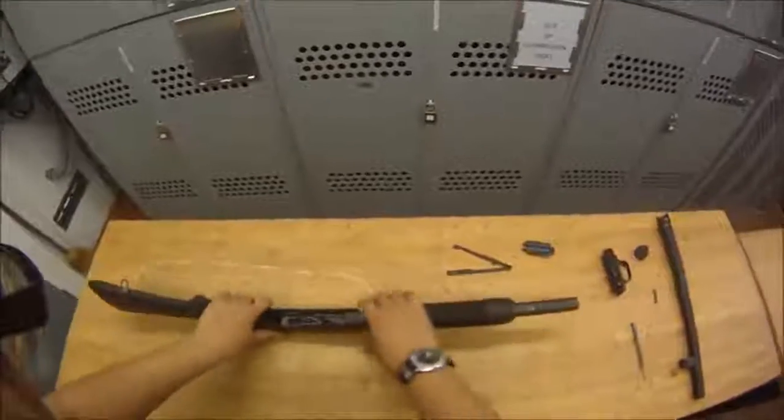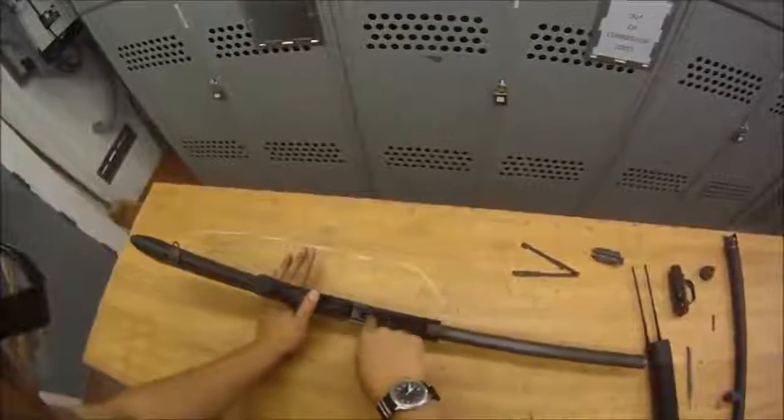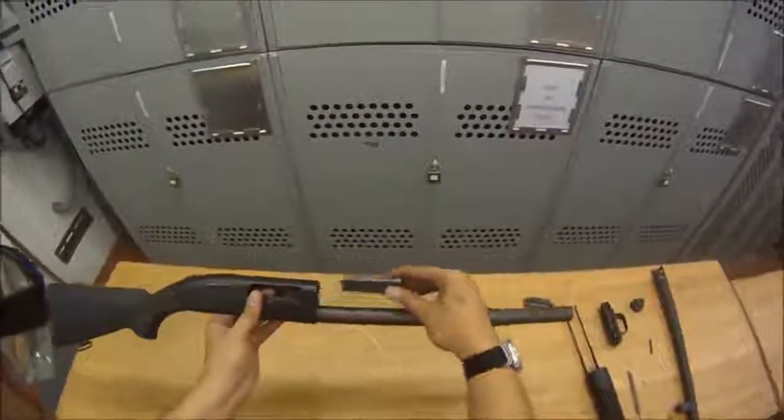Next, we take our forend off — just grab it and slide it right off. Then we're going to go ahead and take our bolt out. This is our bolt — just push it forward and it's going to come right out the front of the receiver, like that.